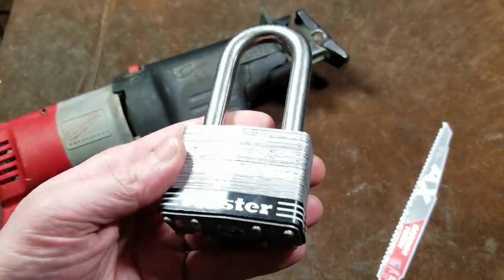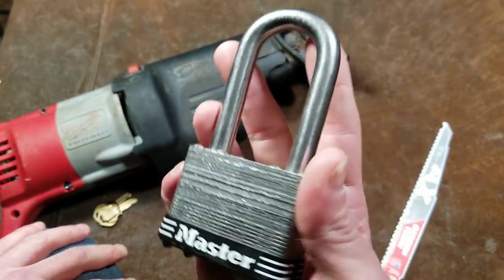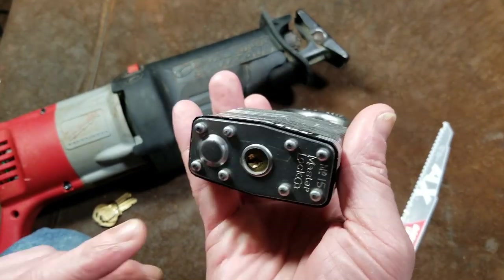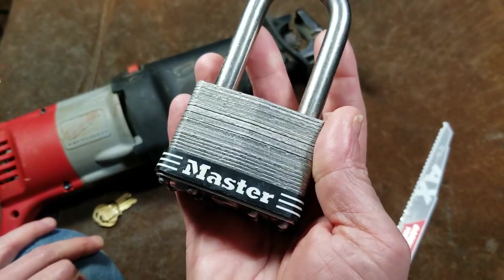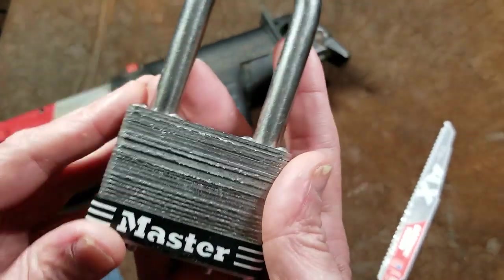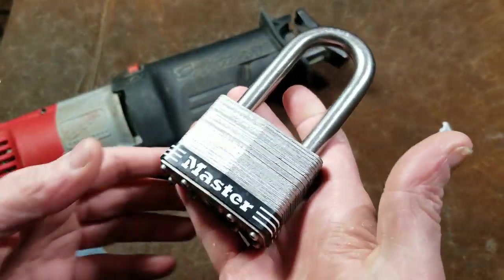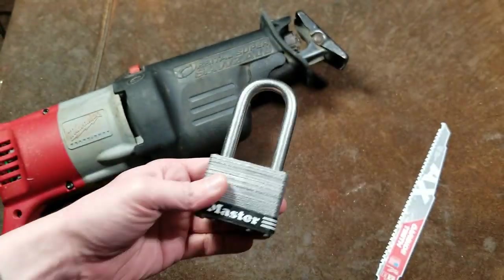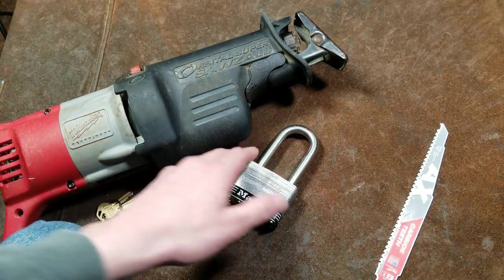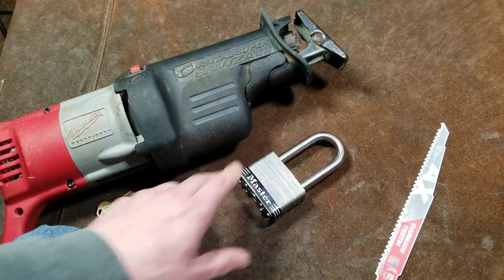It's a real shame what Master Lock does with the cores, especially at the retail prices on these big locks. This is one of the largest locks Master Lock physically manufactures. To have terrible lock cores in them is totally nonsensical, especially when all eight laminations and all eight rivets are stainless steel. This is a lock that really could last for decades, and unfortunately it's pretty insecure — although it was cheap at 15 bucks on closeout. Anyway, let's go take a look.